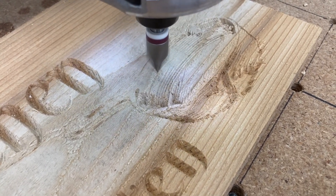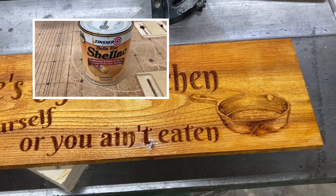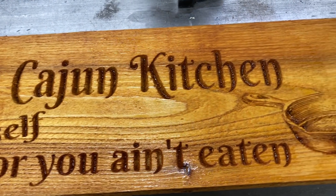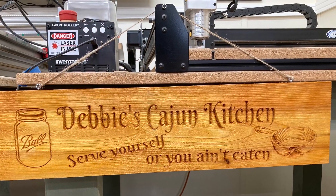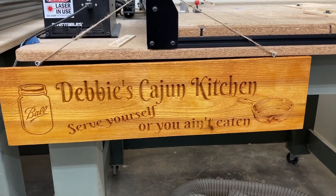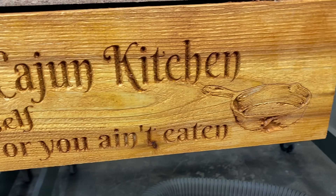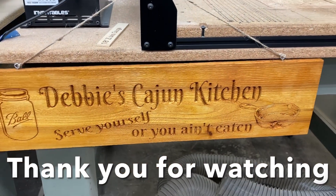The sealer I'm using is Slab in the amber color, and look at that frying pan — I think it came out really good. Absolutely no sanding whatsoever: I took it off the CNC, put the sealer on it, and it's drying now. This is a very easy, simple way to make a sign and the results are fantastic. I used a burlap-type string to hang it with for that rustic look. This one only took a little less than 30 minutes to carve, even with the frying pan.